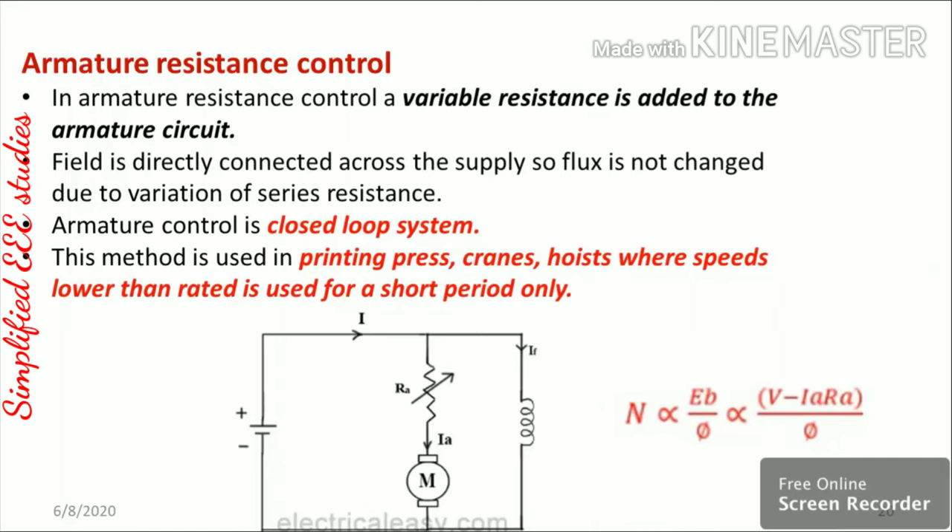In armature resistance control, a variable resistance is connected in series with the motor armature. Since N is proportional to armature voltage (V − Ia·Ra), increasing the series resistance reduces armature current and thus reduces speed. This method is used for speed control below rated speed and is an example of a closed loop control system, applicable in printing, grain, and hoist applications.